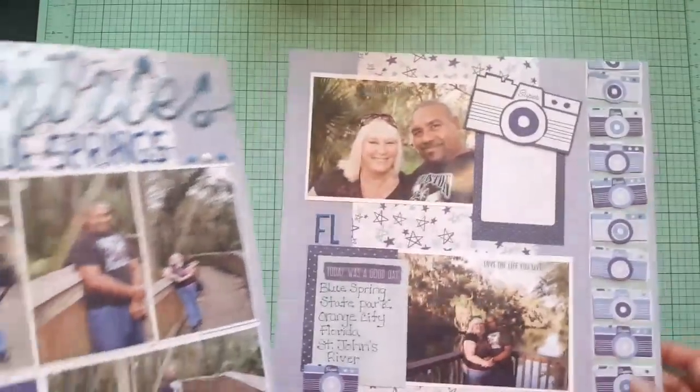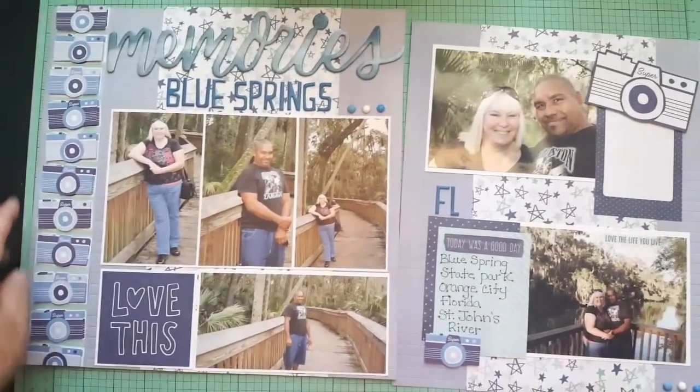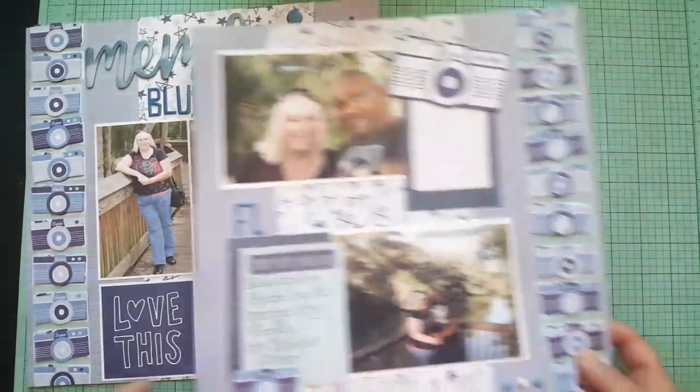This one was a challenge — I don't remember which group. I fussy cut these cameras on the side, and these pictures are from Florida at Blue Spring State Park. Here's the other half of it.